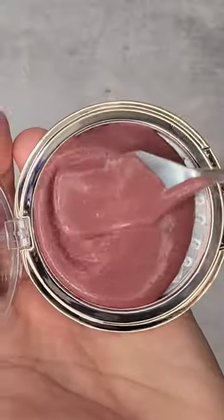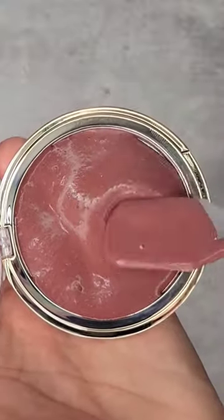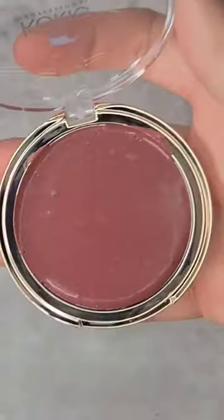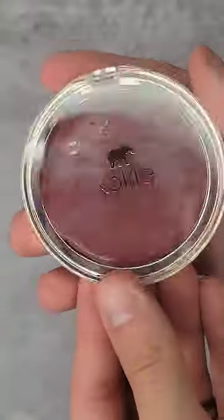Smooth it out and get it as nice as possible. Give it a tap tap tap to get rid of air bubbles — and there you have it. This color is absolutely phenomenal.